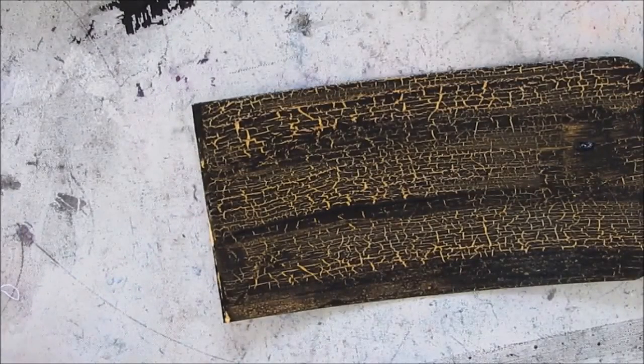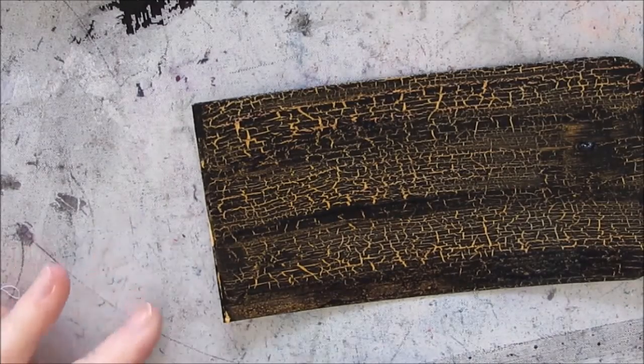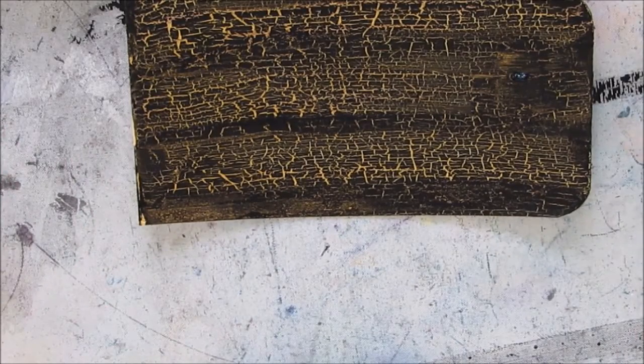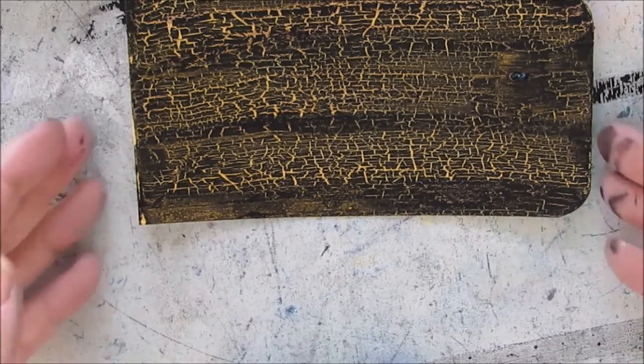It worked way faster and produced way more crackle than the other crackle medium I've used before. I let it dry to see if it would widen the cracks, and it really didn't — pretty much what you got instantaneously stayed that way.